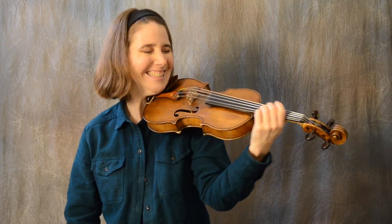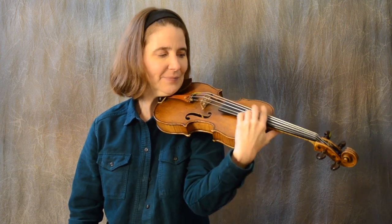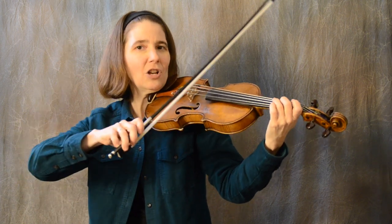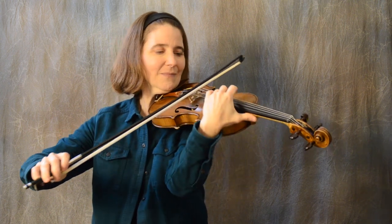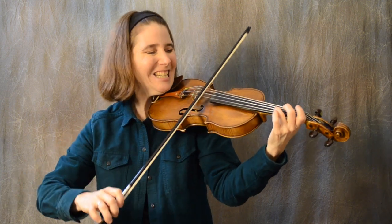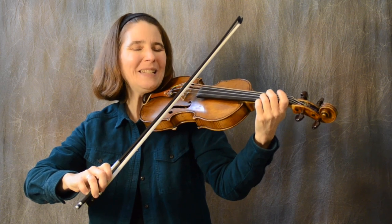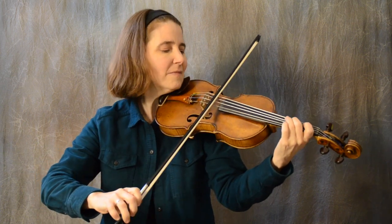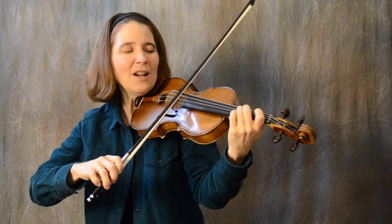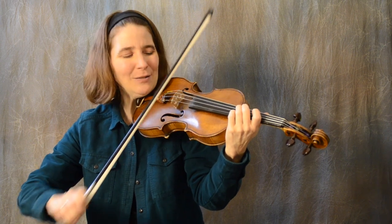Up is towards your face. Down is towards the scroll. And your third finger on the A string. Good. All right. Now let's add the bow — these are called ghost slides. Because they sound ghostly. Let's do the opening. Only instead of playing open A, we're going to slide our second finger to the A sound. Let's do two of these.